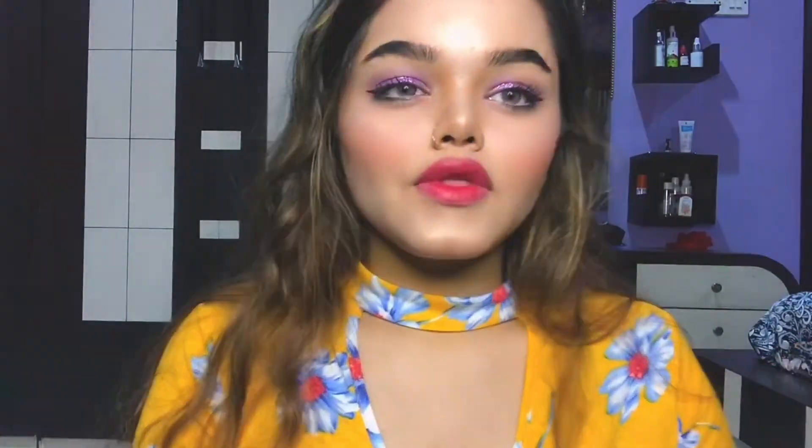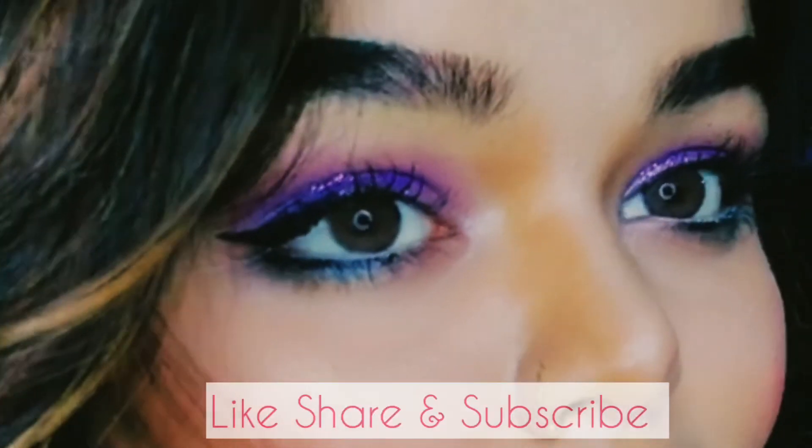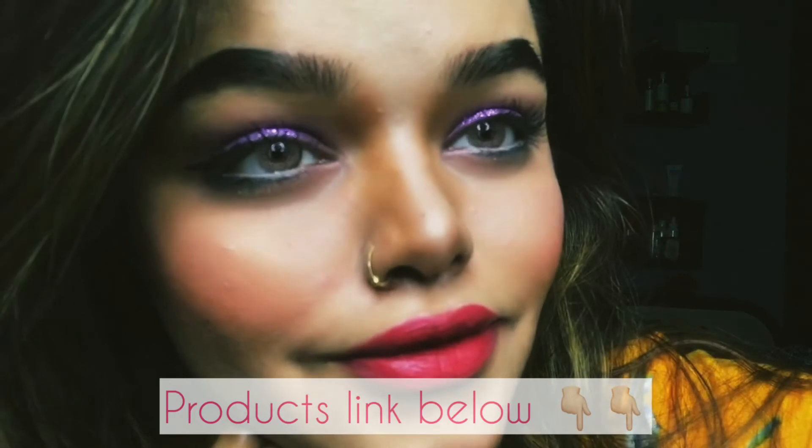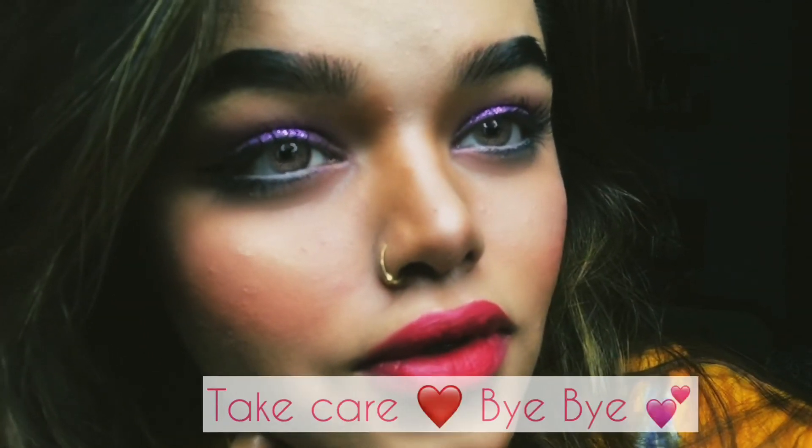And here is the final look! I hope you guys enjoyed watching the video. If you really did, please like, share, and comment below and let me know your thoughts. I will be back with a new tutorial — till then, take care, bye bye!